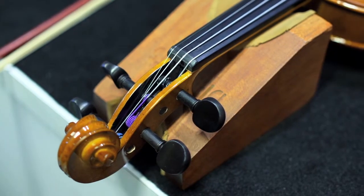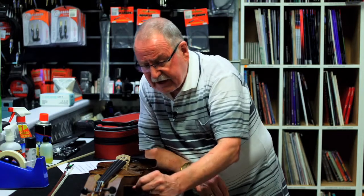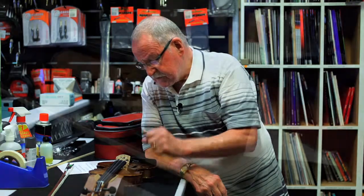It has ebony — Indian ebony — fingerboard and pegs. That's one of the hardest timbers there is. It's got a metal tailpiece.